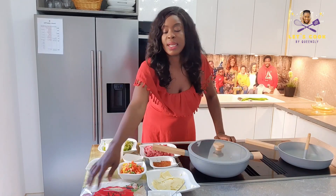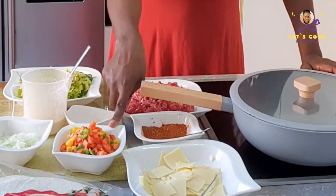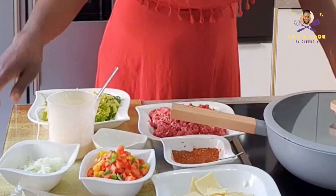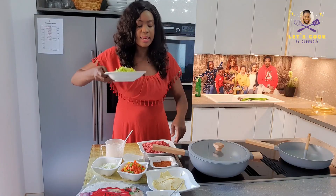We have our red tortillas here, our cream cheese right here, our cheese, our veggies — red, green, and orange bell pepper — our onions, all cut. We've got our minced meat, our salad, and our minced meat seasoning.